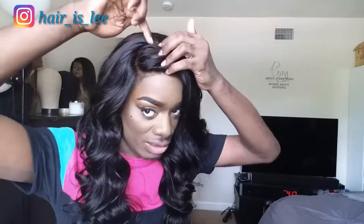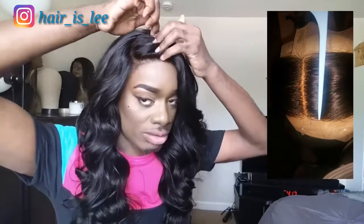I curled it with my wand curler. I didn't experience any tangling or any shedding — nothing of that sort. The only thing I do not like, more so about the 360 frontal, is that it really doesn't have a large parting area. Literally, where you see my fingers is where the tracks start right there.